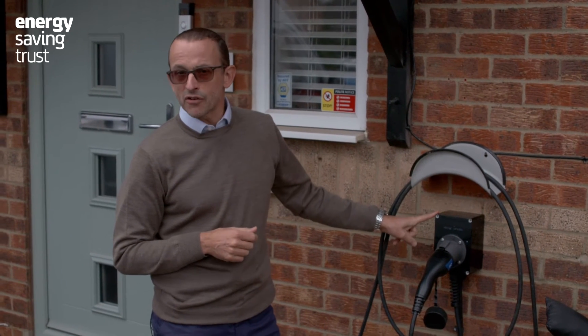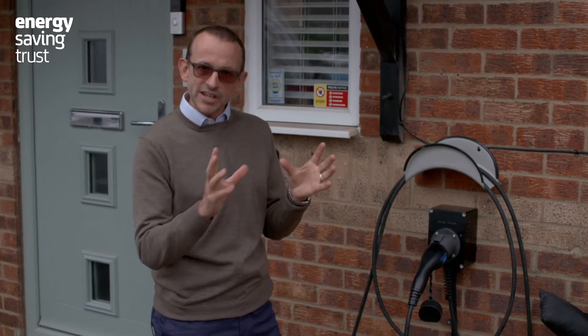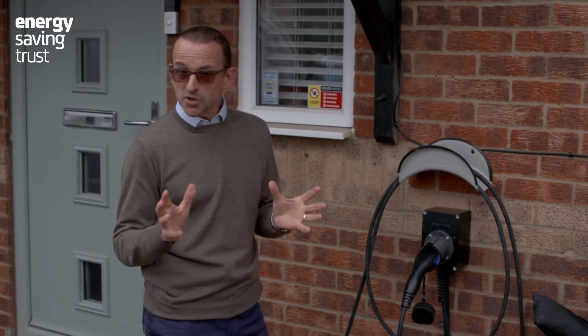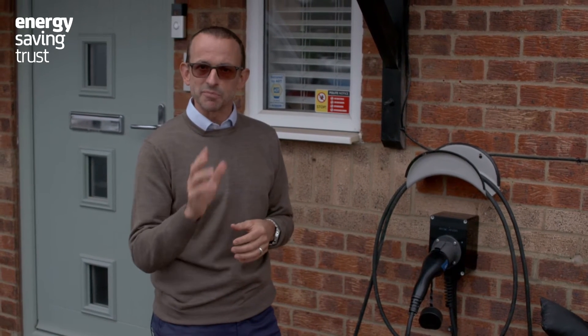There is a lower power version you can get — a 3.6 kilowatt home charger. People generally get those installed if there's an issue with their wiring or electricity supply at home that won't allow the 7 kilowatt version. A few people have something called 3-phase electricity at home, which would allow them to get a more powerful 22 kilowatt version.